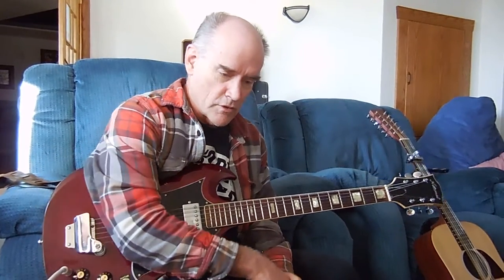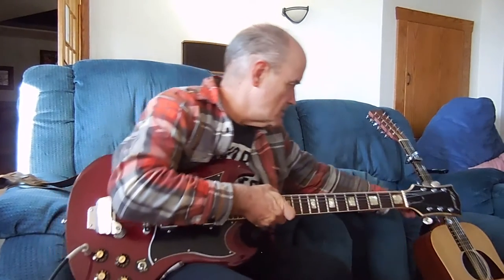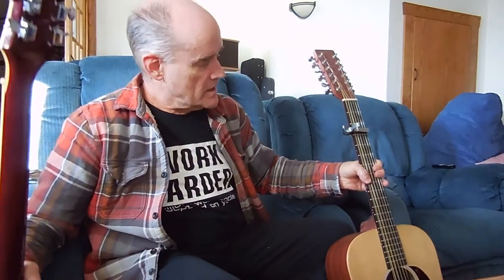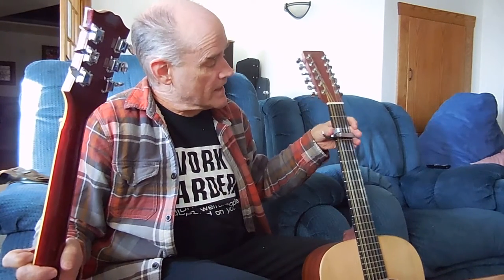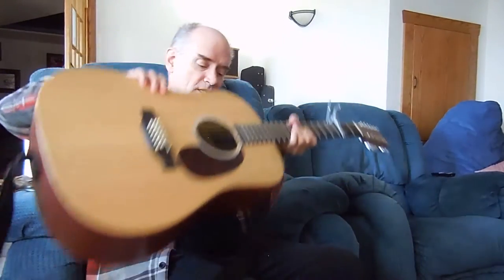So the challenge I had was to reintroduce the 12-string guitar. What I've done is I've taken the 12-string, leaving it in the standard tuning, then dropping the D down, but moving it up a step and a half with this capo here. By doing that, I end up playing F in a D configuration.